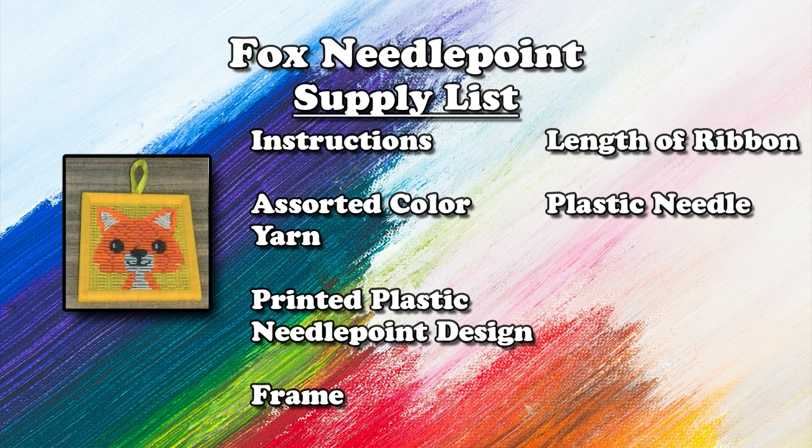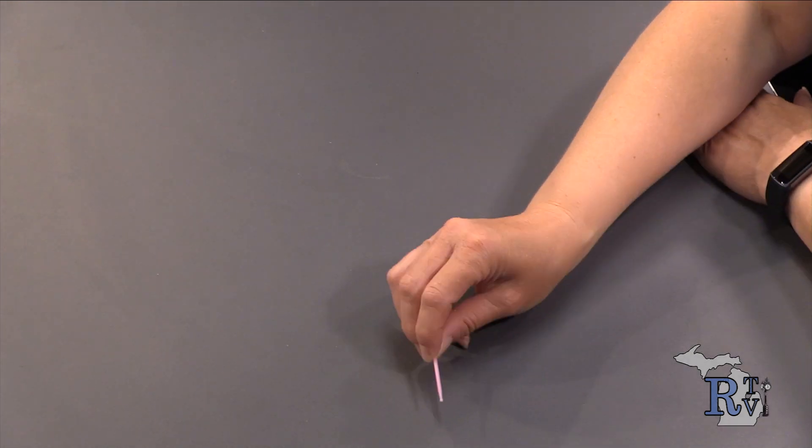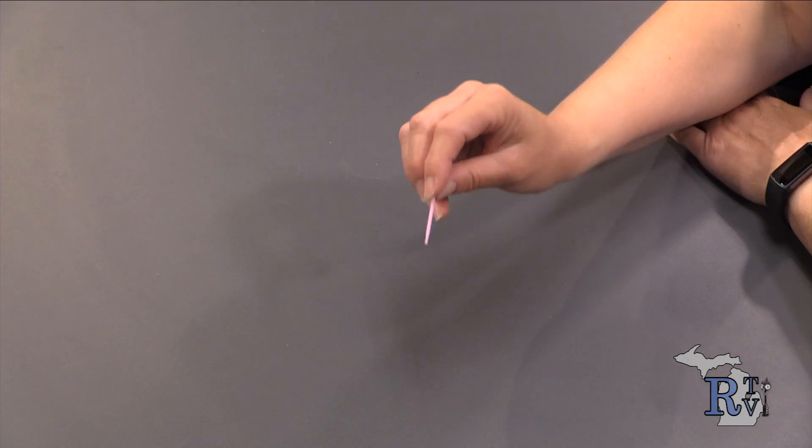So we have a few colors of yarn — orange, white, black, and... I almost said blue. That is not blue. She has forgotten her color — and this is my favorite color. Also in the kit is a needle. It's a plastic needle with a very blunt tip — it has a little ball on the end so it's not very sharp.